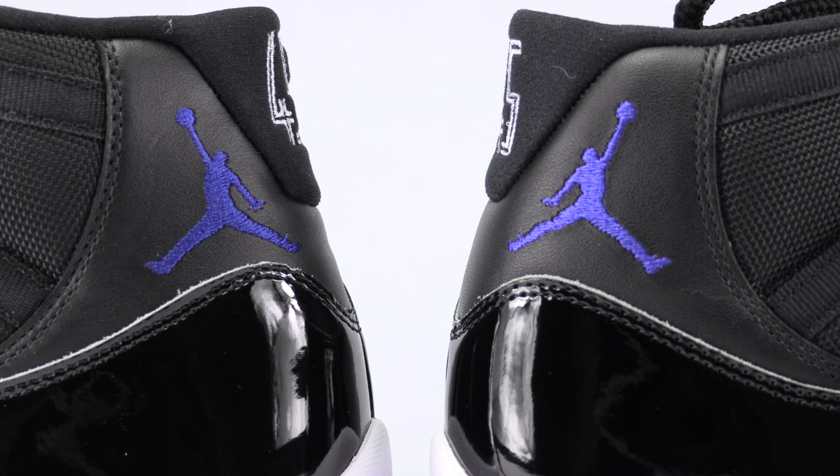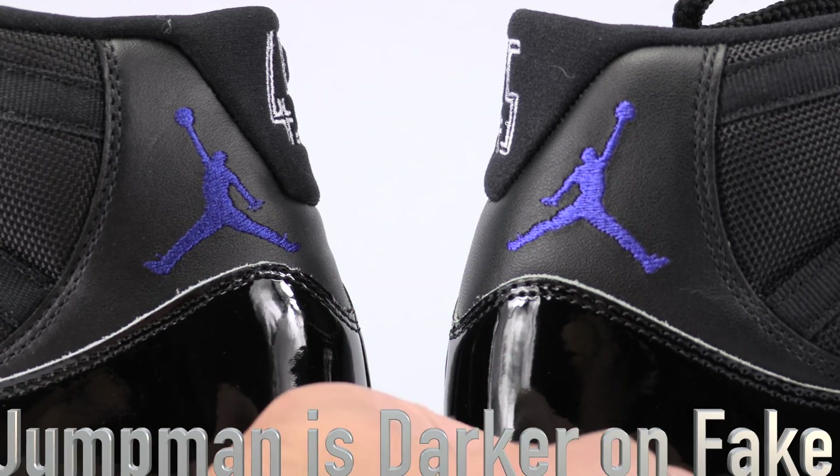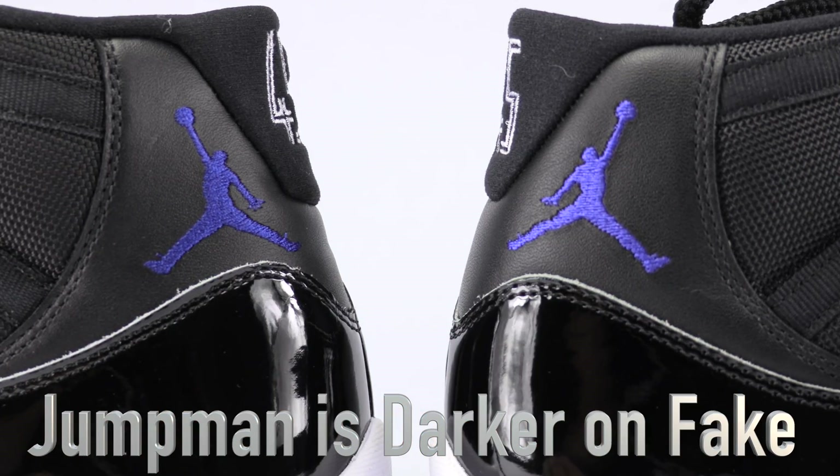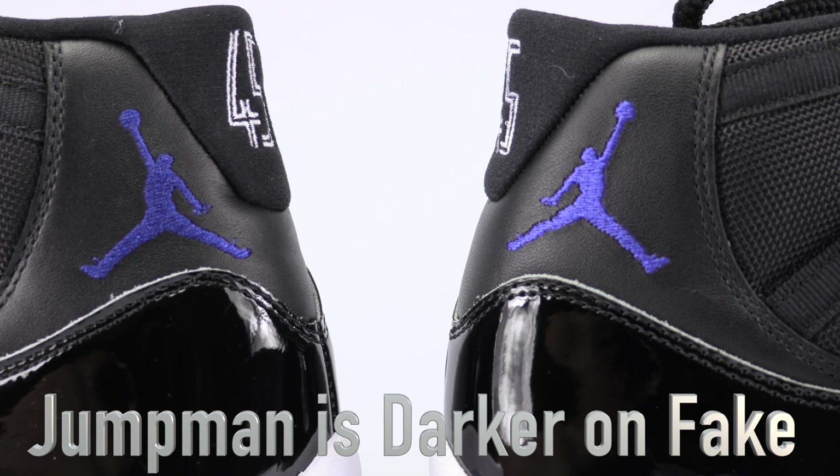This might be a bit difficult to pick up on camera, but we're going to try our best. You'll definitely be able to tell in person. On the right we have the authentic, on the left the fake. The shading of the Jumpman on the authentic is your Concord purple — it has that purple hue to it. On the fake pair, it almost has a royal hue to it, closer to the 2009 or even 2000 release.